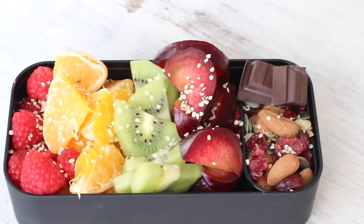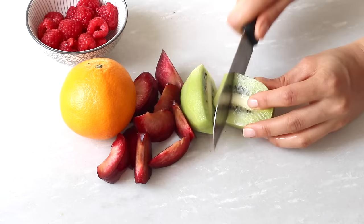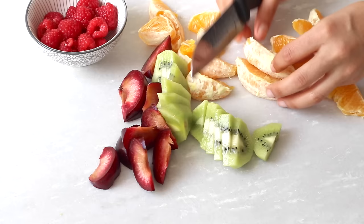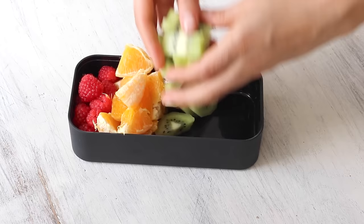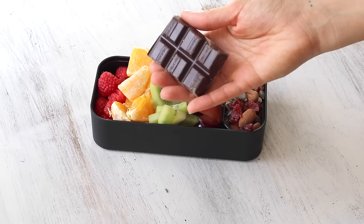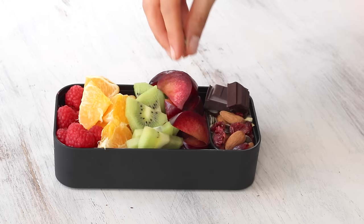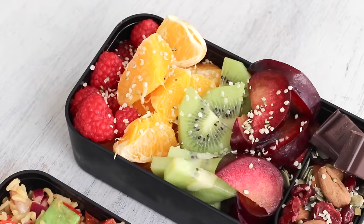For the afternoon snack, I enjoyed this fruit salad and trail mix. I started off with some fruits I had at home — a plum, a kiwi, orange, and some fresh raspberries — prepared and ready to eat, but feel free to use any fruits you have on hand. The amount made was enough for two servings, so I included half in this bento box. On the side, I served it with a homemade trail mix of almonds, dried cranberries, and pumpkin seeds. I also included a couple squares of dairy-free dark chocolate, and sprinkled on some hemp seeds for the healthy omega fats and extra protein. A super simple and incredibly filling snack — actually enough for both my morning and afternoon snack on this day.